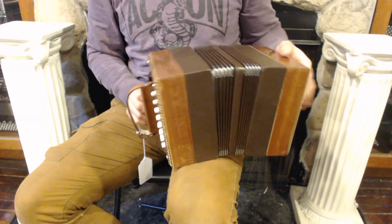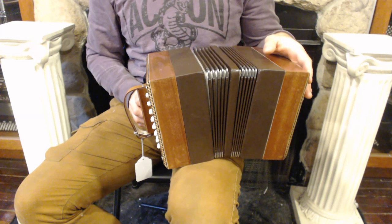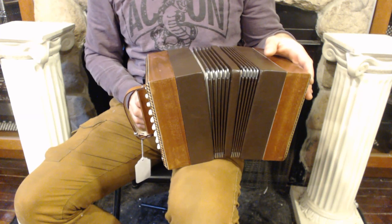Hello everybody, today I'm pleased to present you this gorgeous, light, new stodgy Kimminsar concertina in the QFC A-Press 5.